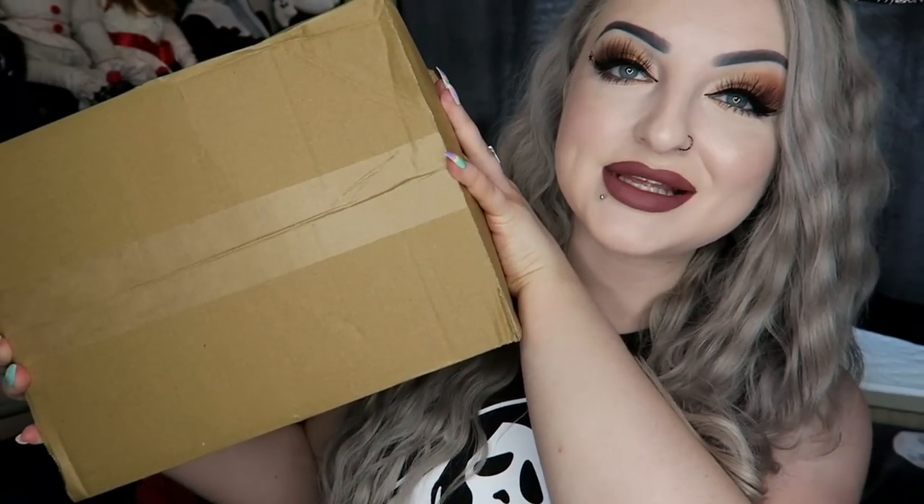Hey guys, so today I have got the July Cures and Curses box to show you. For anyone that hasn't seen me open this before, it's $29.95 and I do have a discount code — 10% off — which is LUNAR10. I'll put that on the screen now and in the description below.